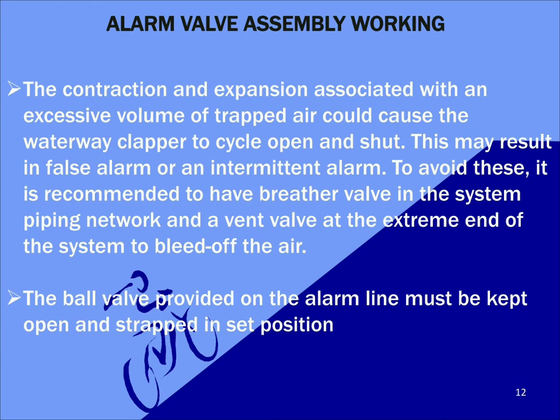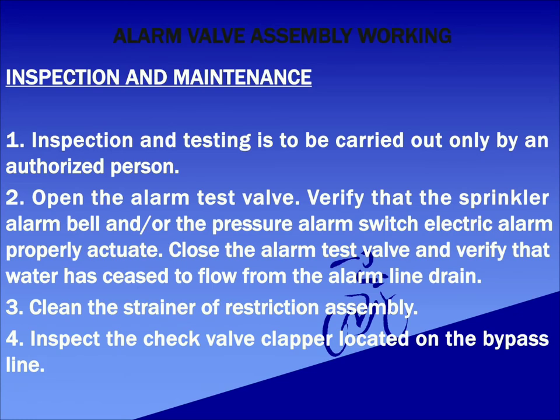Now we can discuss the inspection and maintenance of an alarm valve. Inspection and testing is to be carried out only by an authorized person. Open the alarm test valve and verify that the sprinkler alarm bell and the pressure alarm switch are properly actuating. Close the alarm test valve and verify that water has ceased to flow from the alarm drain. Ensure that the strainers provided on the alarm line and the restriction assembly are clean and clear.